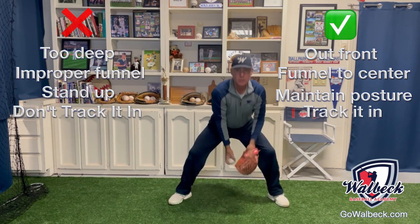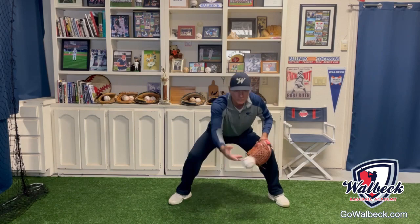And number four, they don't track it in. One more time — here's the proper way to do it: we're going to be in the wide base, stay down, track it in, and funnel it just like that.